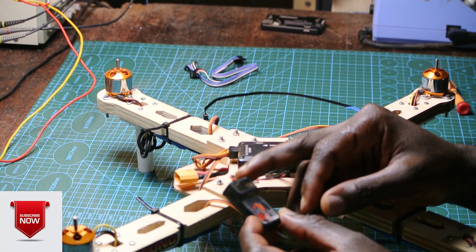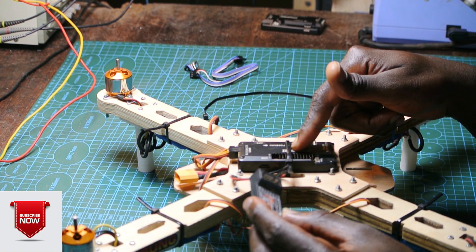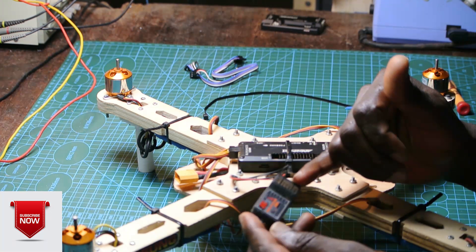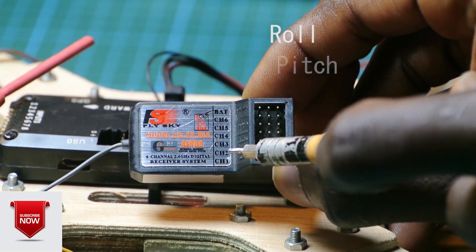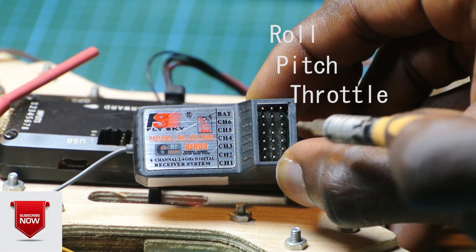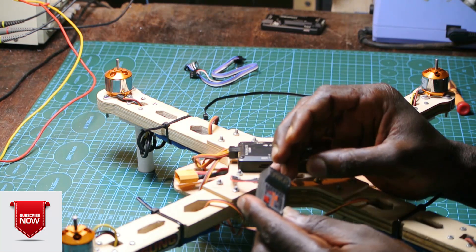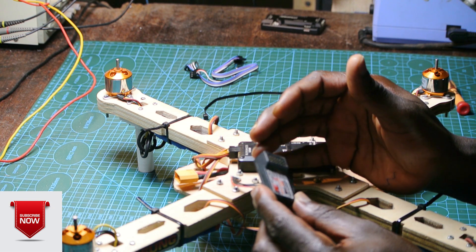Right now we are going to connect the radio receiver to the APM flight controller. Before we do that, I'd like you guys to know that we have six channels on this FlySky receiver. The first channel is roll, the second channel is pitch, the third channel is throttle, and the fourth channel is yaw. And there are two other channels — channels five and six — which are the auxiliary channels. I'm going to show you those later on the transmitter.